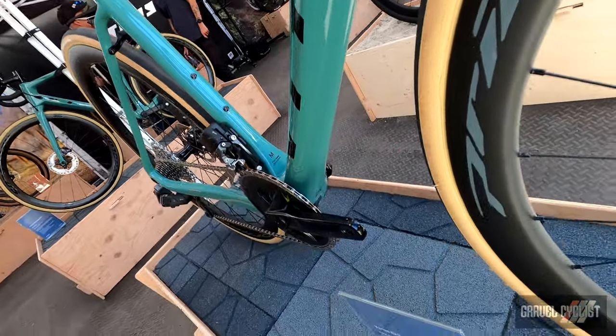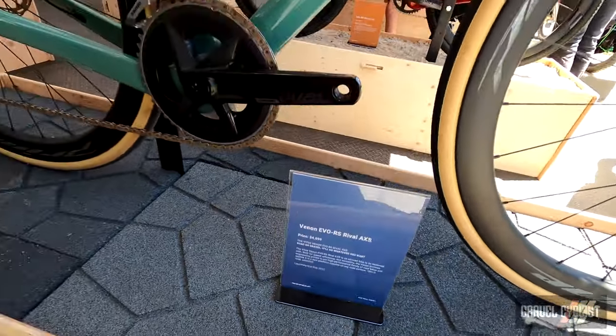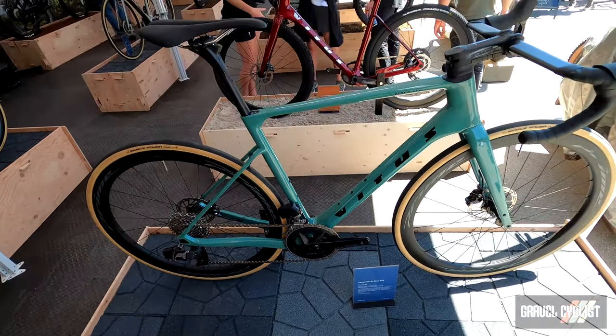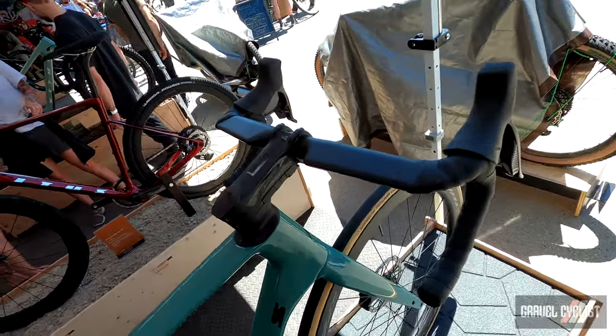It's a bit of a traditional endurance road or performance gravel-style geometry — so a shorter reach and lower stack than a kind of all-out race bike. It should be super comfortable for long days in the saddle. Yeah, super versatile bike.